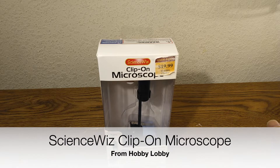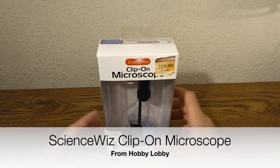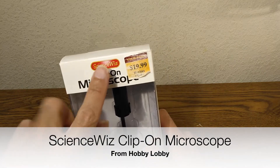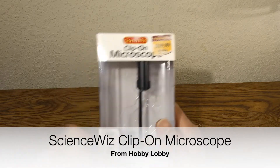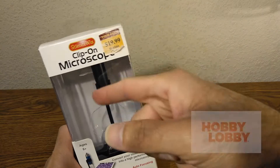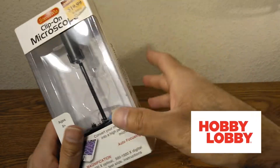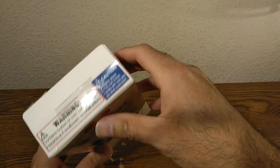Well hello there ladies and gentlemen, welcome back to another episode of Skywind 007. On today's episode we're going to be looking at the Science Whiz clip-on microscope. I got this from Hobby Lobby — that's a store in Texas, so you might not be familiar with it. Let's see what's inside.